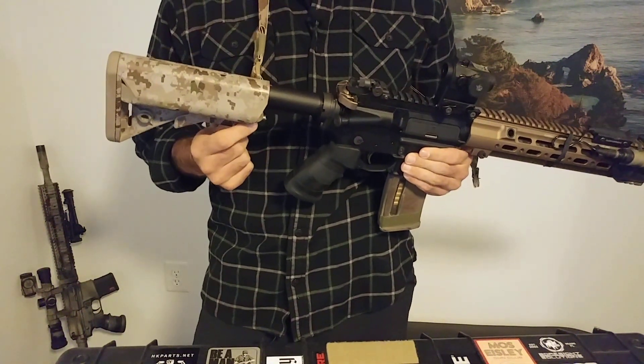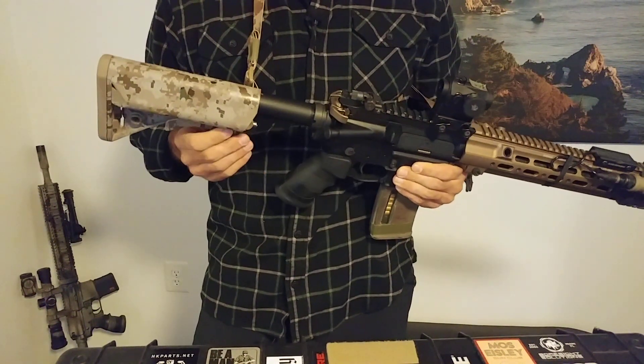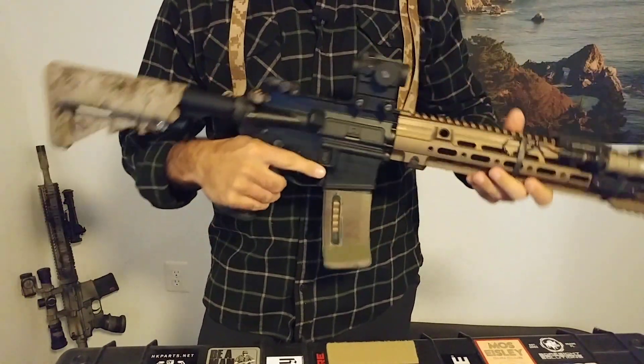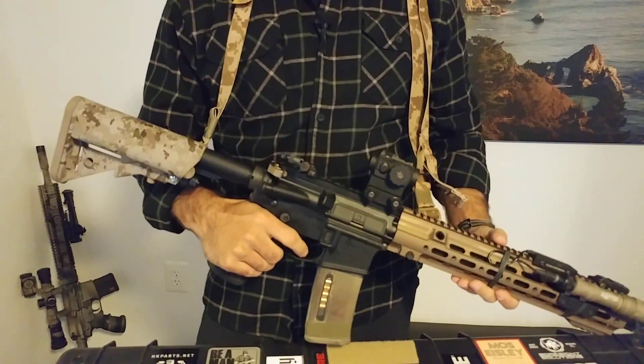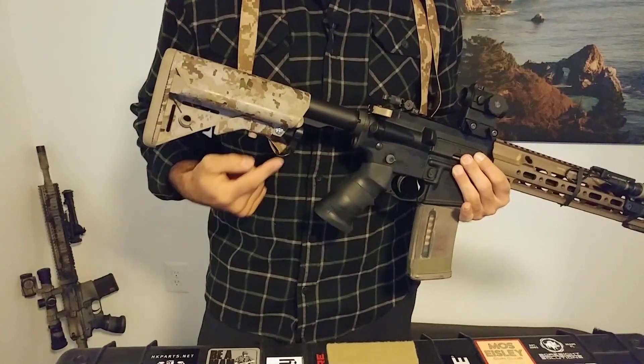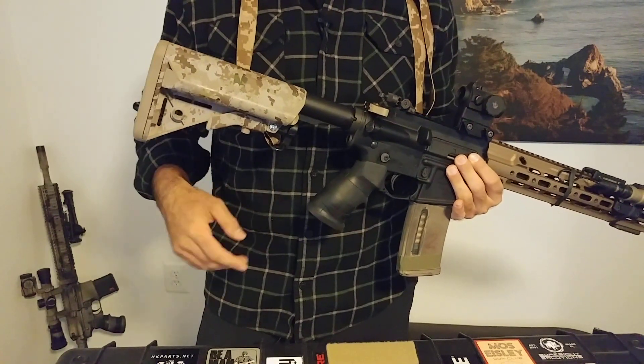I'm using the T10 stock adapter and swinger mount. You can get this online. It's not inexpensive, but I think it's definitely worth it and kind of makes this sling work correctly. I used some hardware I got from Home Depot instead of the roll pin just because it was easier for me to make it work with this stock.